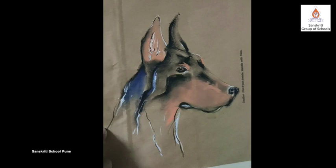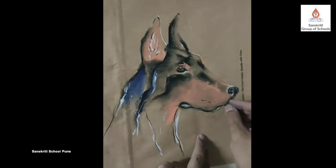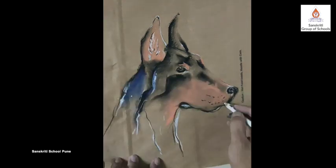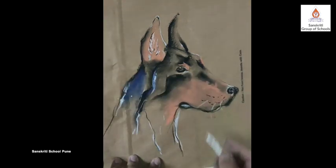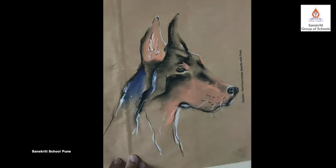Some whiskers. Now how do I show the hair? I am using white. We let the sketch be like this, children. No need to complete it.